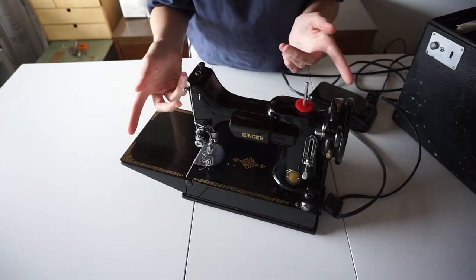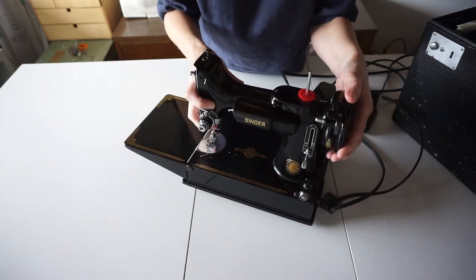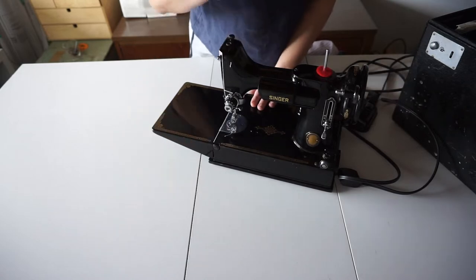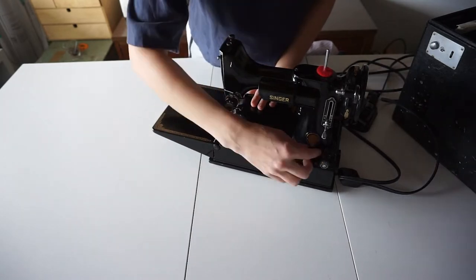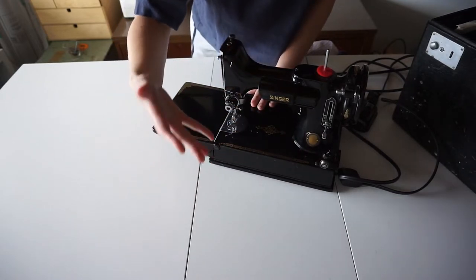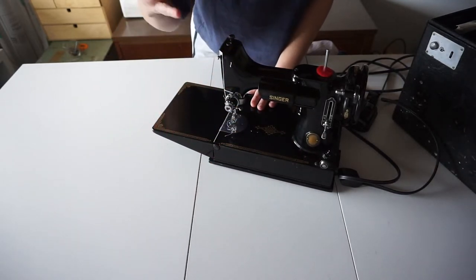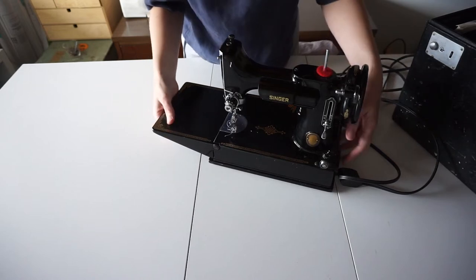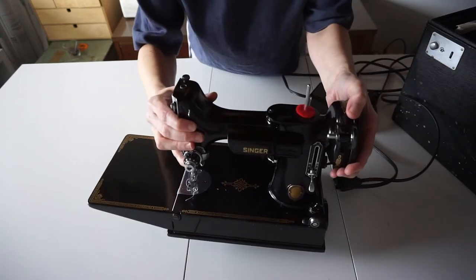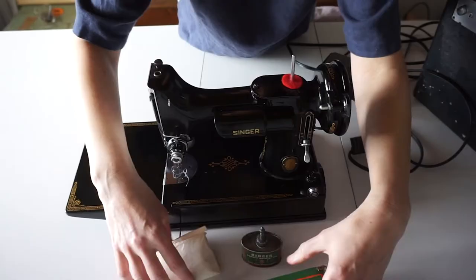The funny thing about this machine, unlike other machines I've used, is the light doesn't have to be on to use the machine. So all this time I thought I was turning the machine on and off by flipping the switch, but all I was doing was turning the light on and off. You can have the light on or off independently.